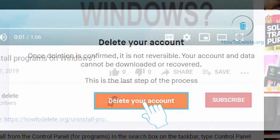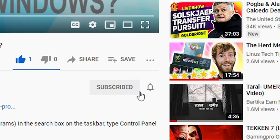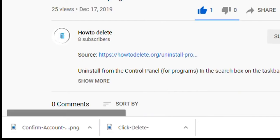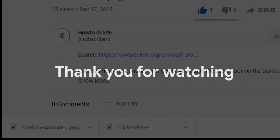And that's it. If you like this video, make sure to hit that like button and subscribe to our channel for more tutorials. Also, don't forget to hit the bell icon to get notified every time we post a new video. Have a great day!